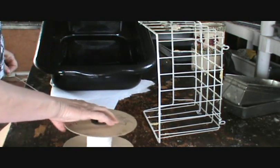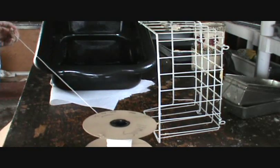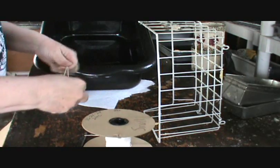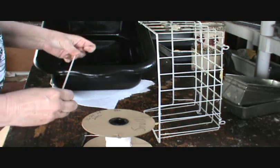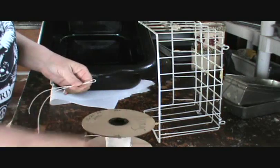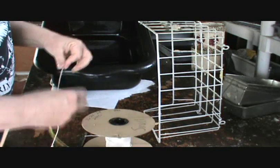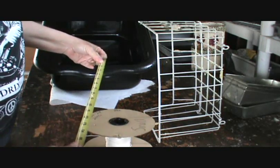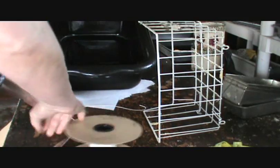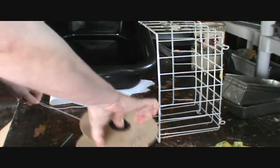I'm going to take this wick and I'm judging it by eye — you really can't go wrong. This particular one is about 18 inches long, so I'm going to cut a few of them.